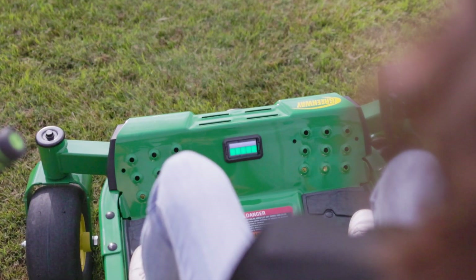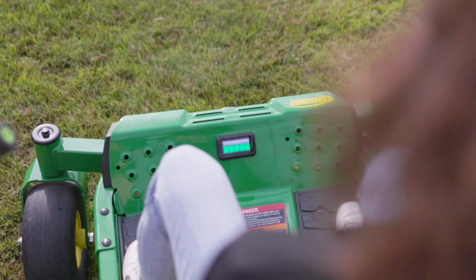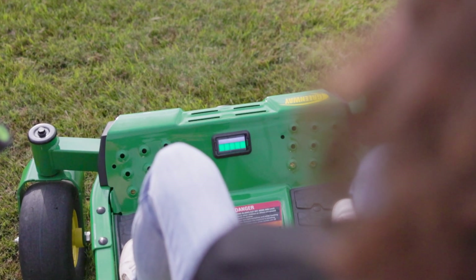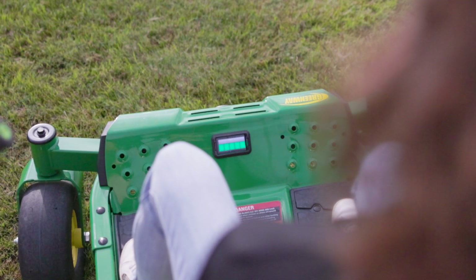After we've initialized power, our status indicator up by our feet — which is really easy to keep an eye on — is going to show us the level of charge of our battery with the green bars at the bottom. The horizontal bar at the top is our status indicator.